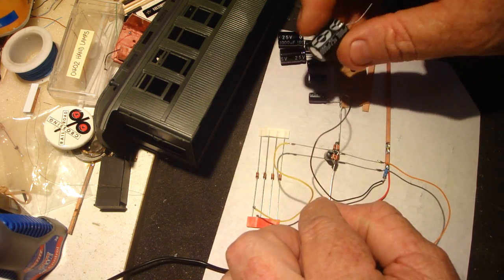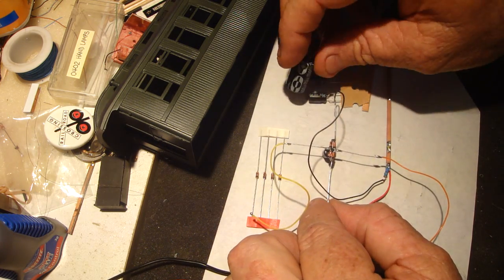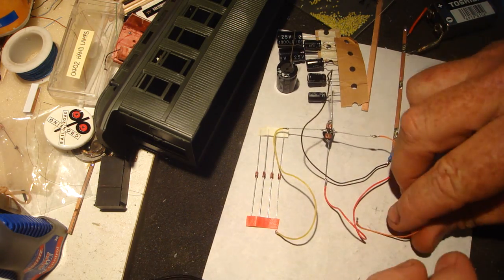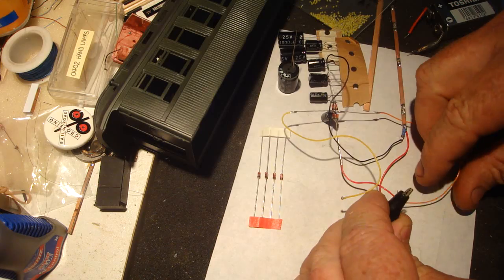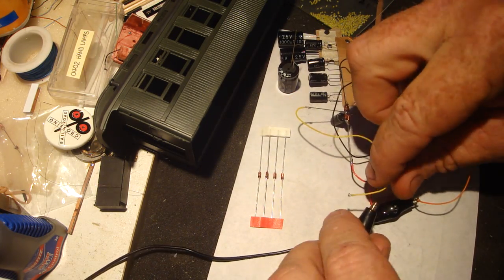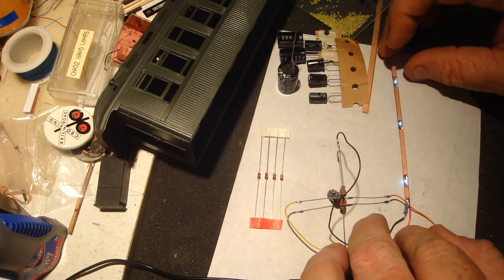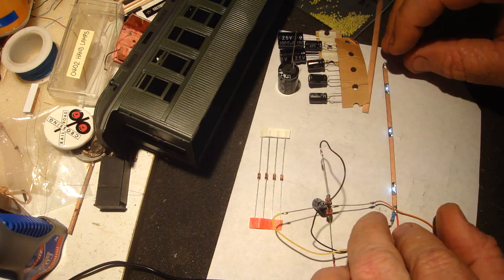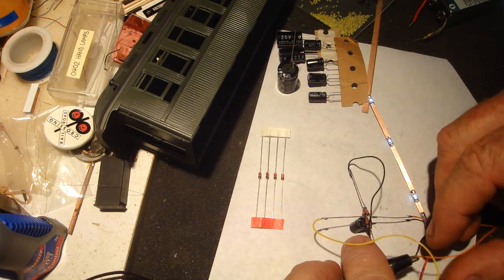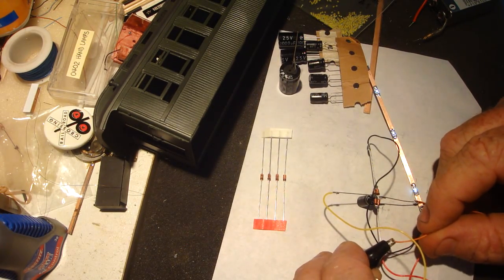That comes out to the positive DC and the negative DC. On your capacitors, the negative has to go to the negative side. Track power comes in on the AC side — and there you go, there's your LED lighting. If I take one of these LEDs off, it'll just stay on for a moment, which helps if you've got dirty track.